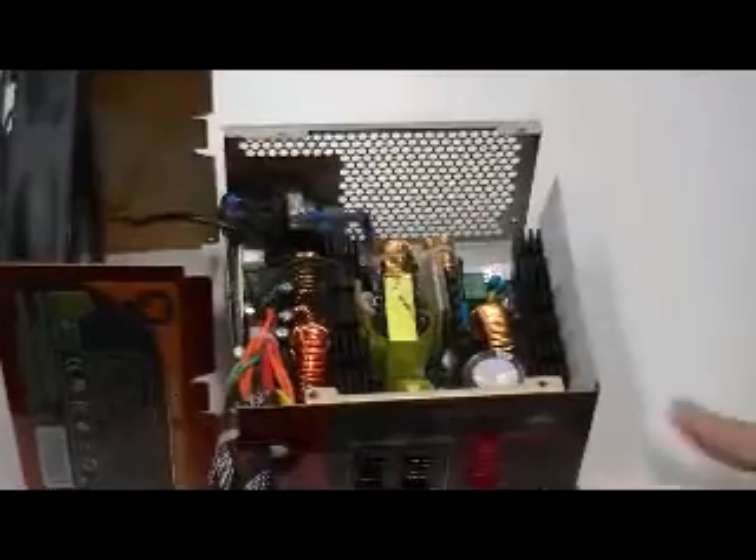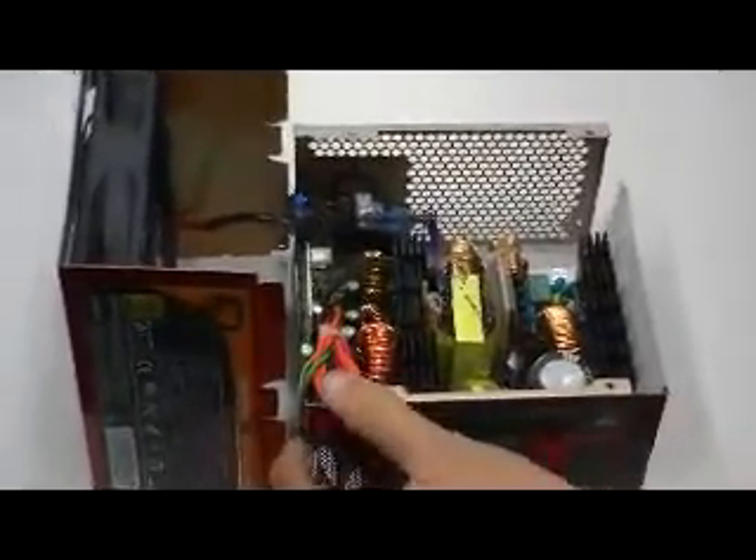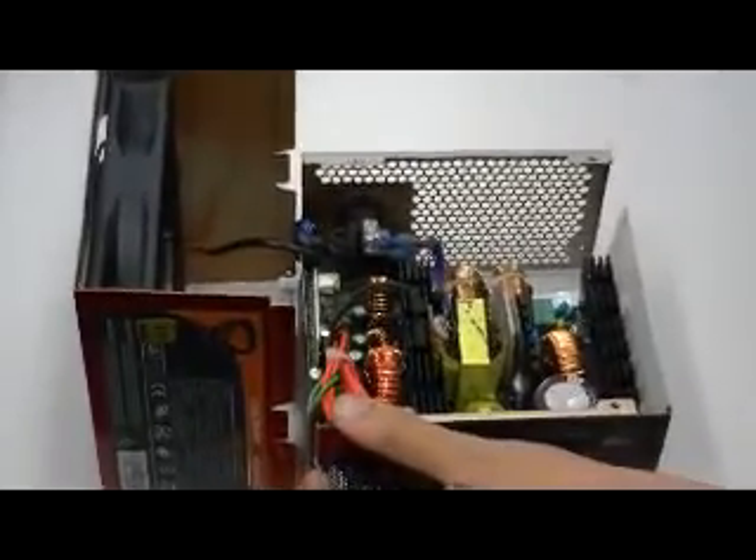Taking a look at the inside, you can see it uses high heat tolerance components. Everything here will last you up to 105 degrees, so it's very good for long hour operation, very good for the Australian summer heat, and very good for long hour gaming.